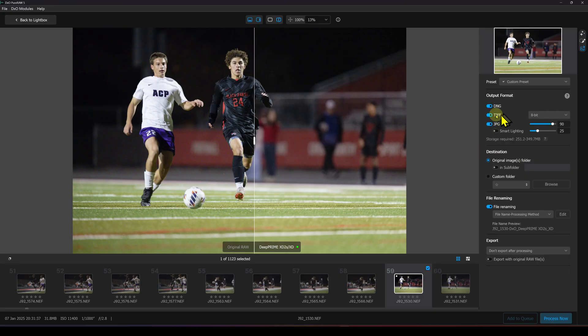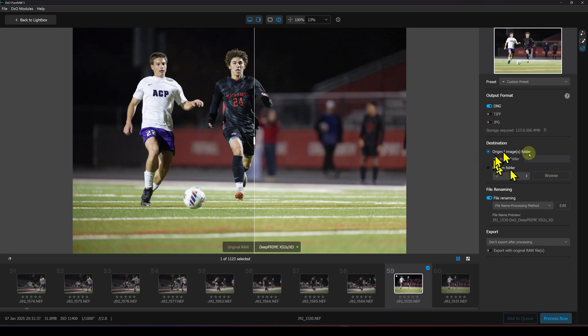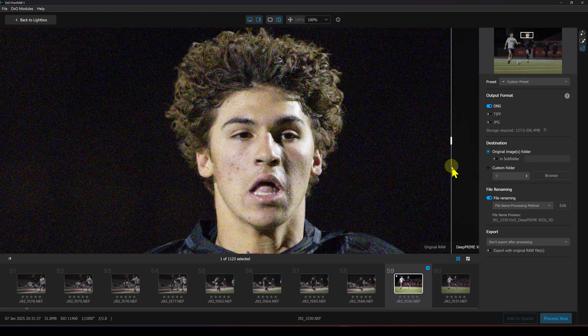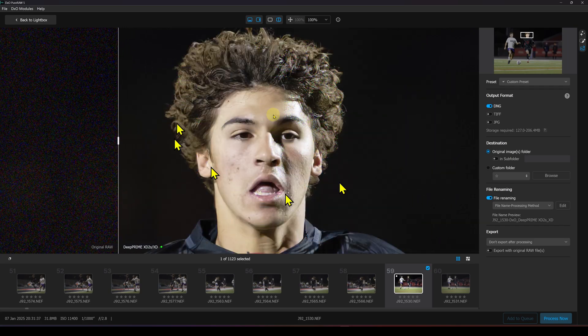You can set your output format — I prefer DNG so Lightroom treats it like a raw file. You can set what folder to output to and change the naming procedure. You could also send it straight to Lightroom or Photoshop after processing. Now let's look at this image — I'm zooming in on his face, because for sports that's what I care about. You can see the huge difference between the original with all that noise and the finished product when using DeepPRIME XD2S.